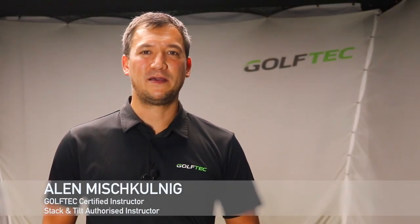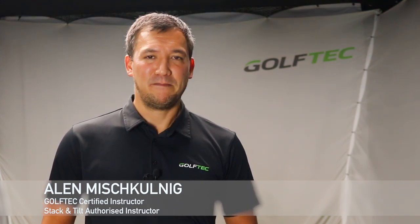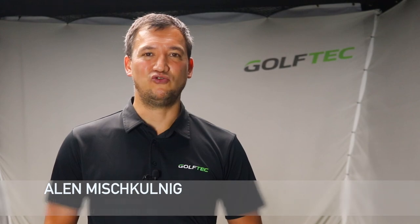Hi everyone, I'm Alan Reschkulnik. Welcome back to my YouTube channel. Today I'll be talking to you about why many of our students come to us with that dreaded slice, explain why that is, and how you can start producing a more desired ball flight — a push draw, a ball flying from right to left. I'll also give you a guide on the steps needed to produce that ball flight, and how you can practice this at home or at the driving range.